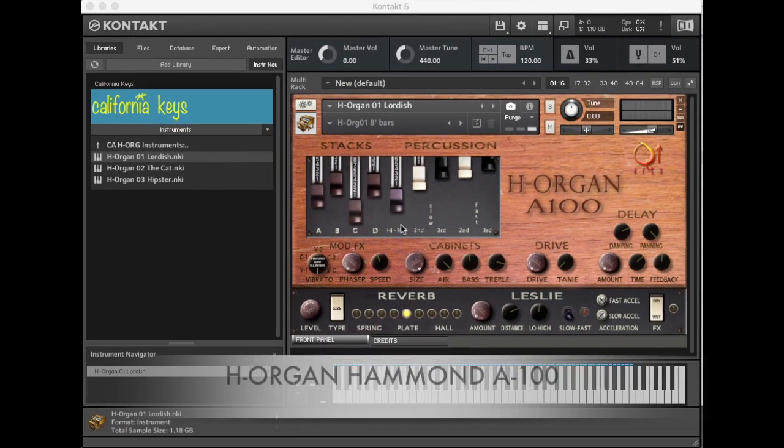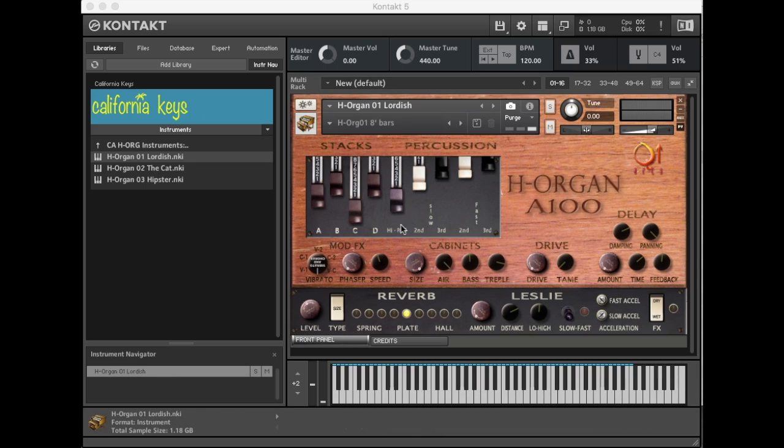Today we're looking at the Hammond A100 organ. It is serial number 4444 from the 1960 stock. There are no modifications and it was serviced by Eden Block.